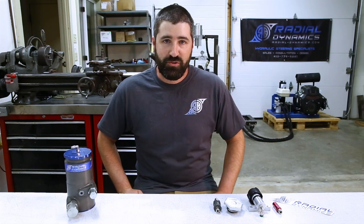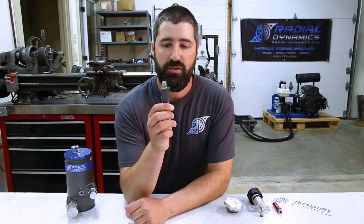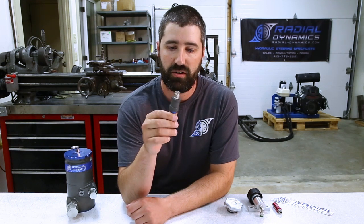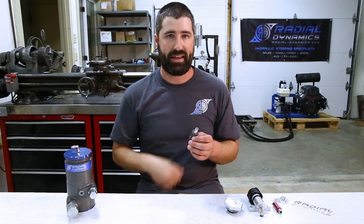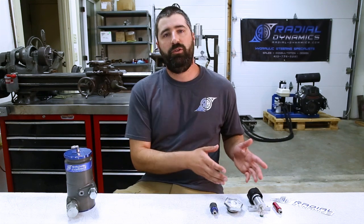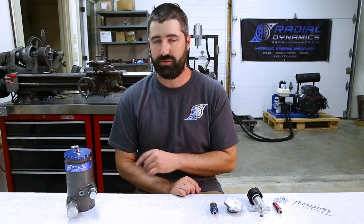Hey everyone, welcome back to another Tech Tuesday. Today we're going to be taking a look at reservoir pressure valves — in particular the new Radial Dynamics Reservoir Breather Valve, which will build up to 10 psi maximum in a reservoir while allowing outside air to freely flow back in to prevent a vacuum condition. What we're going to do today is take a look at four different pieces of hardware that have been used to try and build reservoir pressure.